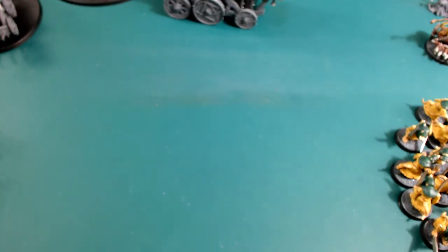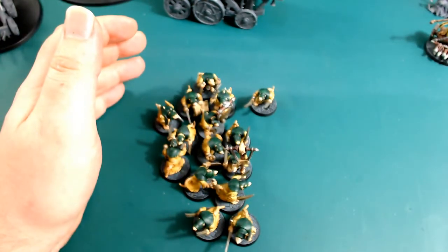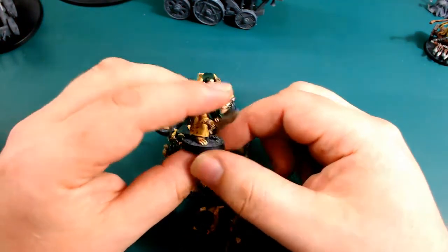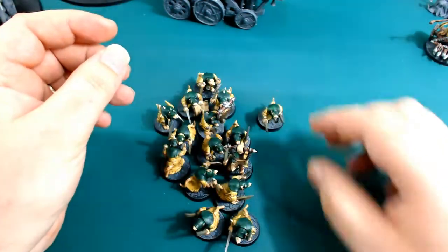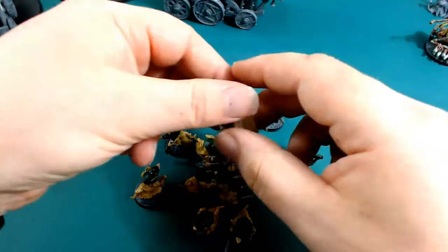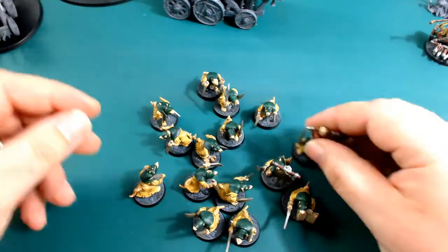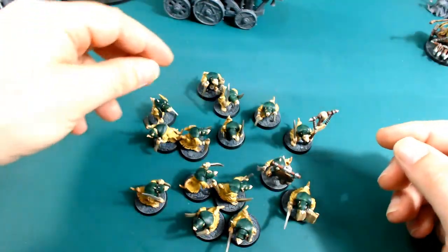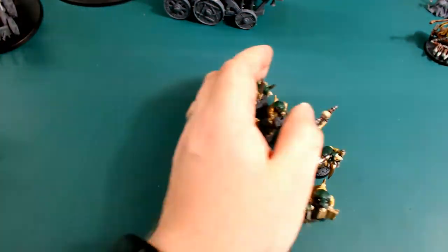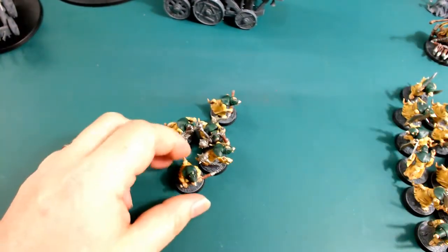The first thing I want to show you is the plague monks. I've built up the plague monks, 15 of them, just as normal plague monks with the choices I wanted - with the old gong, a book, pestilence banner, and some bells. 15 of them are built up like that, but I left five to one side and those five are here.